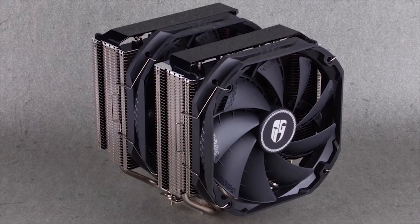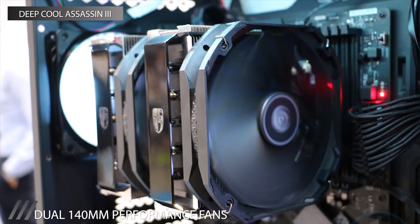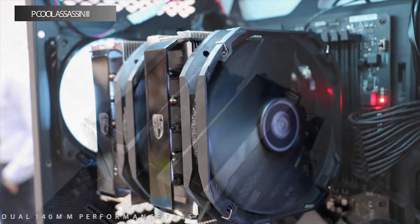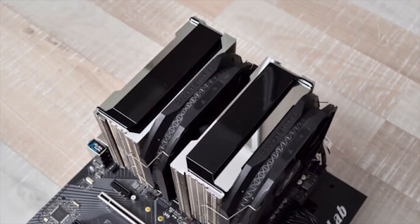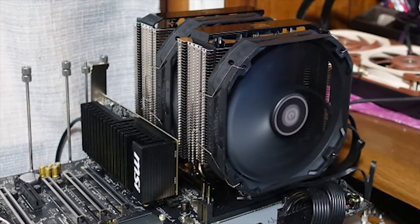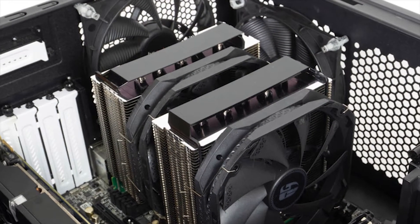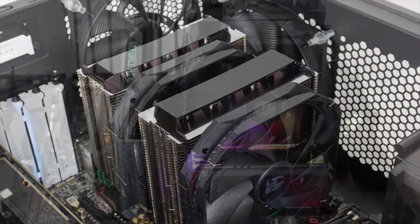It adopts a novel thermal module layout and is equipped with seven high-tech heat pipes. Plus, it has powerful fans to protect your system. The style is minimalistic with a mirror-finish nickel cover and an obsidian-like spoiler. It has 54mm RAM clearance, is 138 millimeters wide, and 165 millimeters tall.